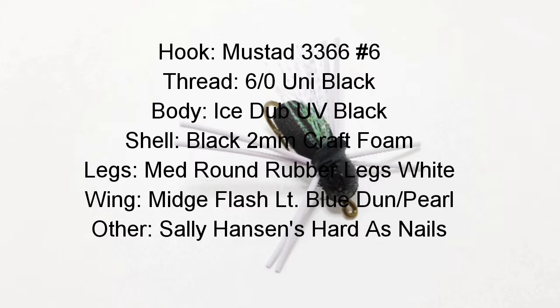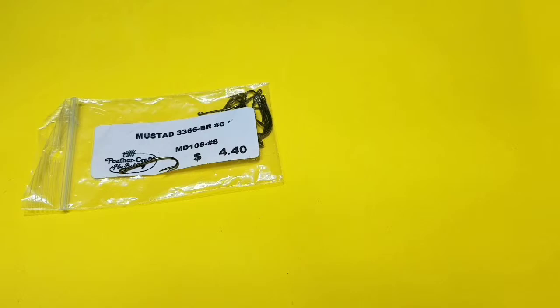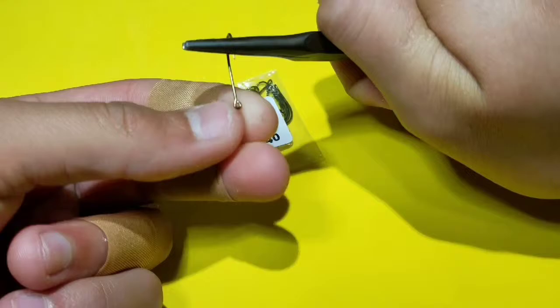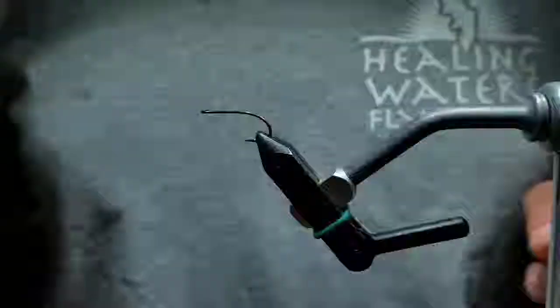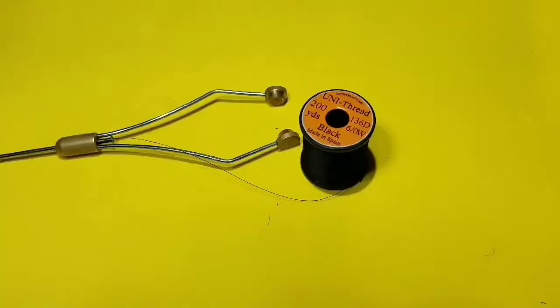The Bluegill Spider. Start by mashing the barb on a Mustad 3366 size 6 hook. Go ahead and start that hook in the vise, making sure it's secure.